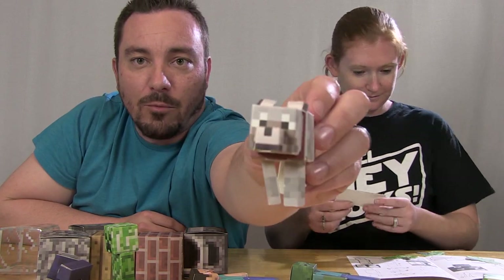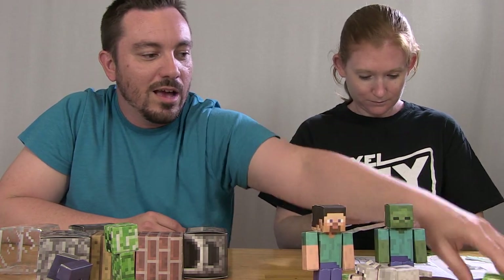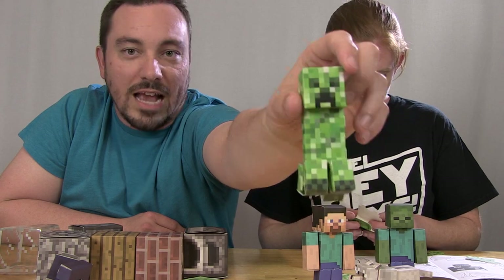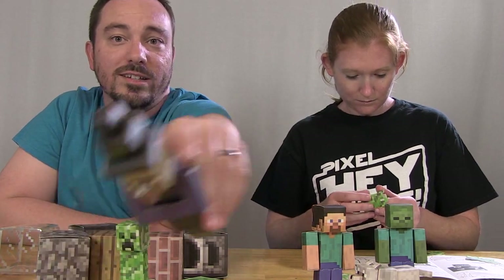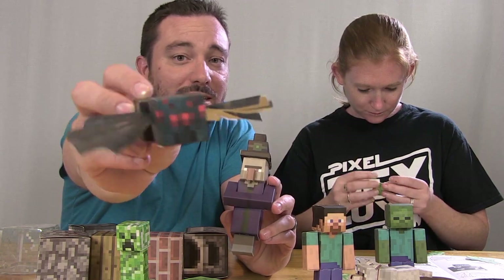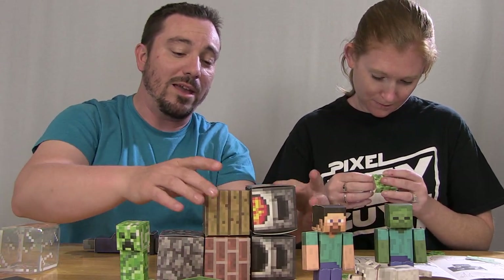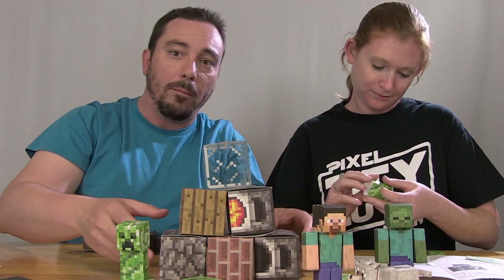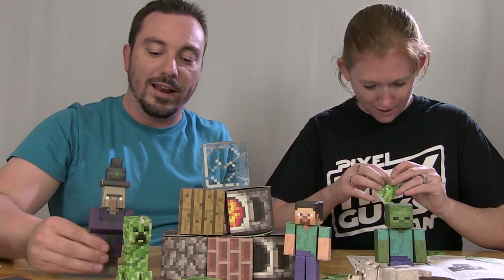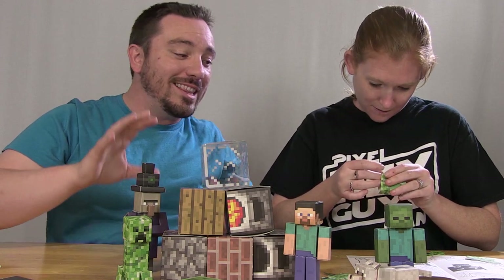We've also got our tame wolf — check that little guy out. There's our little slime. All these great little things, and here's a Creeper, which is actually what Steena is building right now. There's our witch and our cave spider. The things that you can build with these is pretty impressive. Not only do you put together the paper, but once that's done you can build these blocks up, stack them, and create your own little Minecraft world with your little papercraft guys. I'm pretty impressed with the sturdiness and the overall design.